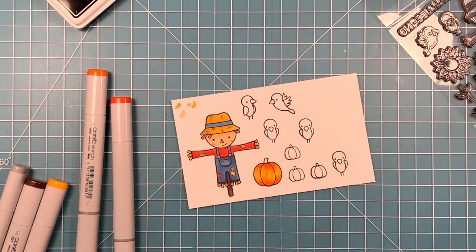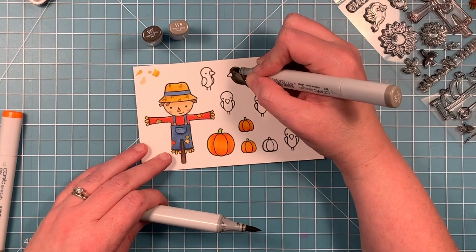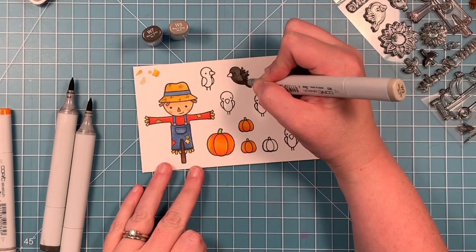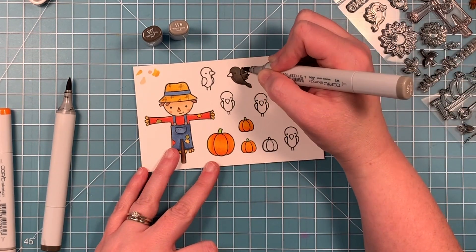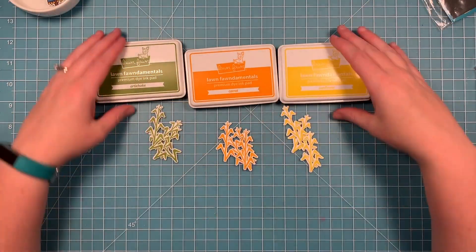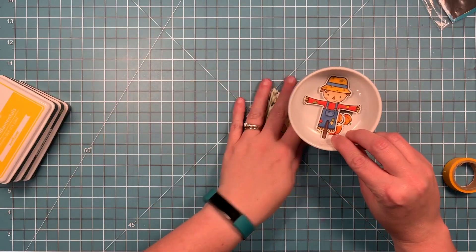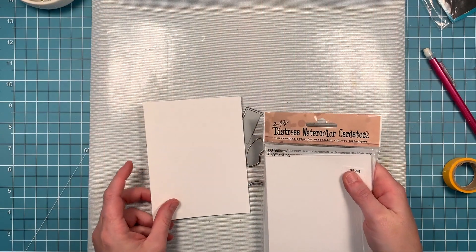Now I'm coloring in the pumpkins. I started with more of a yellowy color and then added in the oranges, so I think it keeps it from being too terribly orange - I like using the yellow as my lightest. Now I'm using some warm grays for the crow. You can see it's a W5 and a W7 - I never use a black. So here I've got some corn - I stamped it out in sunflower, carrot, and artichoke inks and went ahead and cut those out. I'm going to set all those die-cut pieces aside.